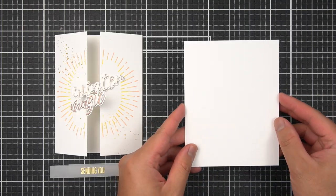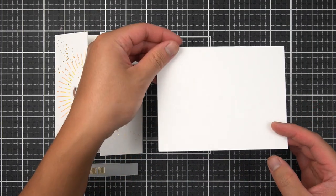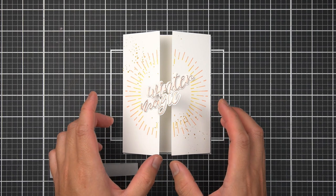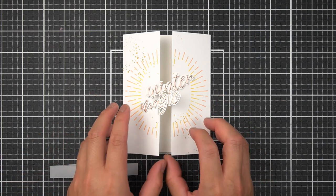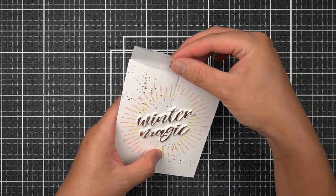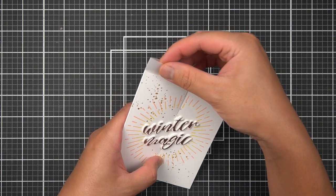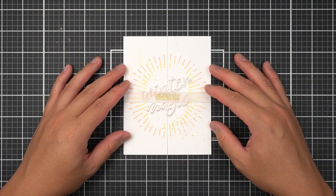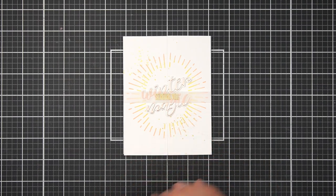If you're new to card making, typically you'll have a side folding or top folding note card base. In the gatefold technique, both sides are of equal width and they fold to meet in the center of your card. You don't need the cigar band or the card wrap around your card, but I think it's a beautiful element for your recipient to anticipate what awaits on the inside of your handmade card.